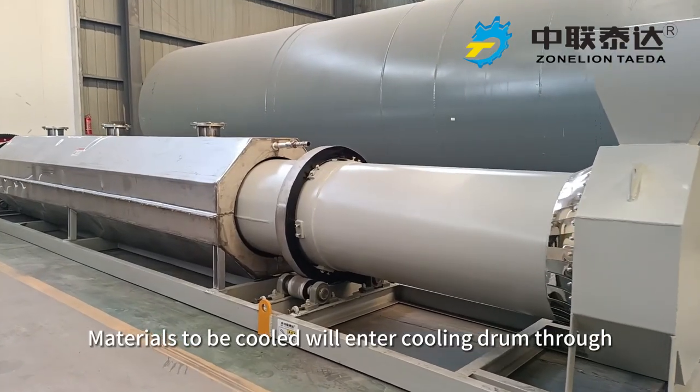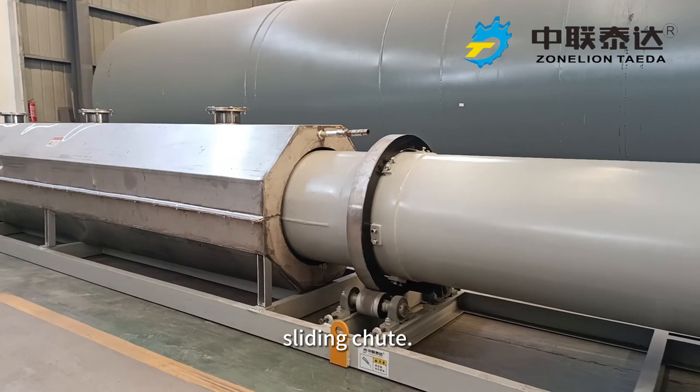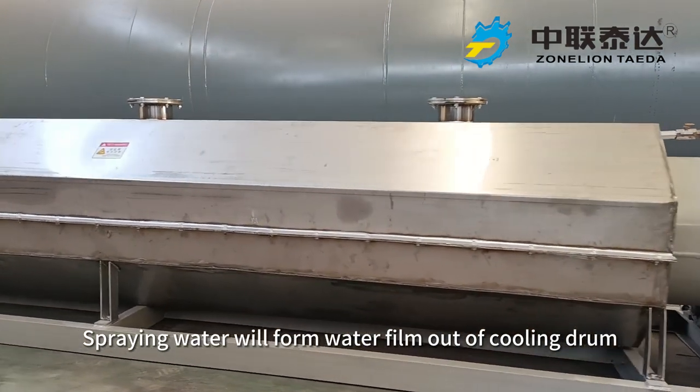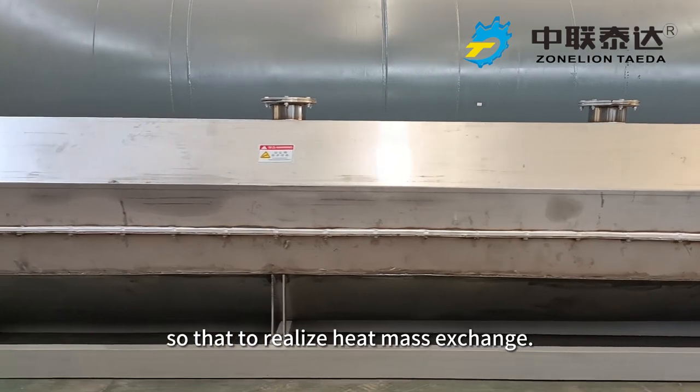Materials to be cooled will enter the cooling drum through a sliding chute. Spring water will form water fume out of the cooling drum so as to realize heat mass exchange.